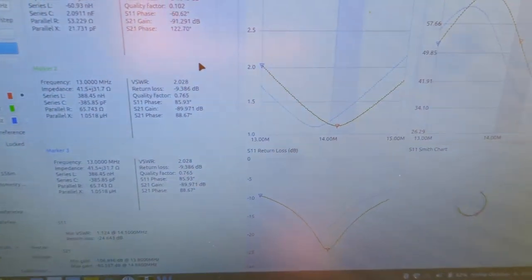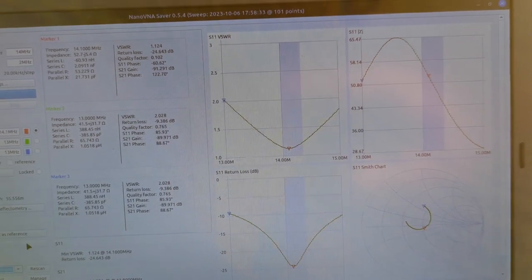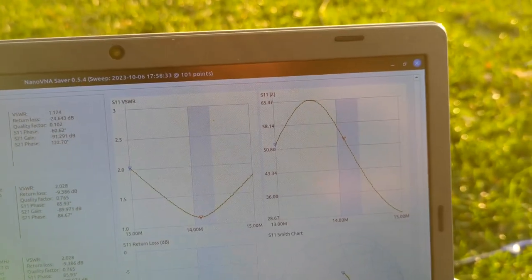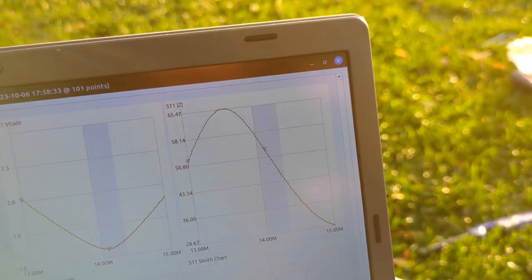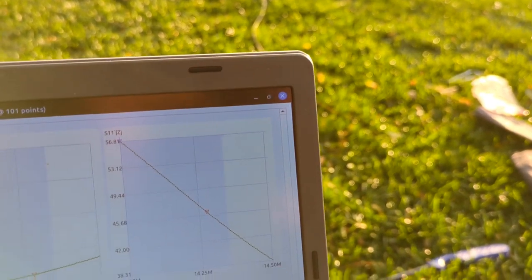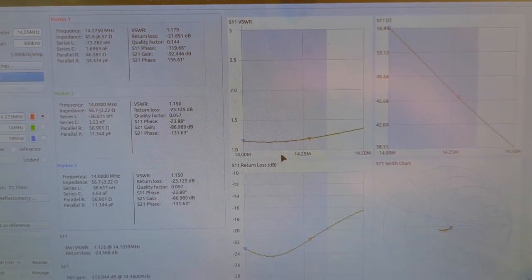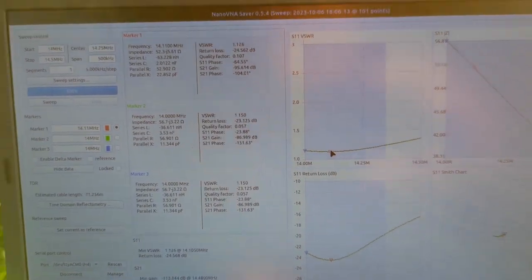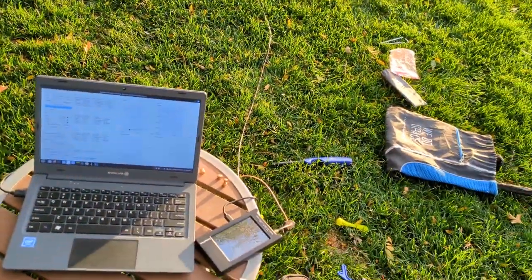Let me clear that reference and show what we've got. You can see that the highlighted area is the 20-meter band and the entire band is under 1.5 SWR. Sweeping 14 MHz to 14.5 MHz, you can see the entire band is 1.3 or below, with the center around 14.1 MHz, which is exactly where I wanted it. The last thing we need to do is add some heat shrink to the antenna unit, and that should be about it.